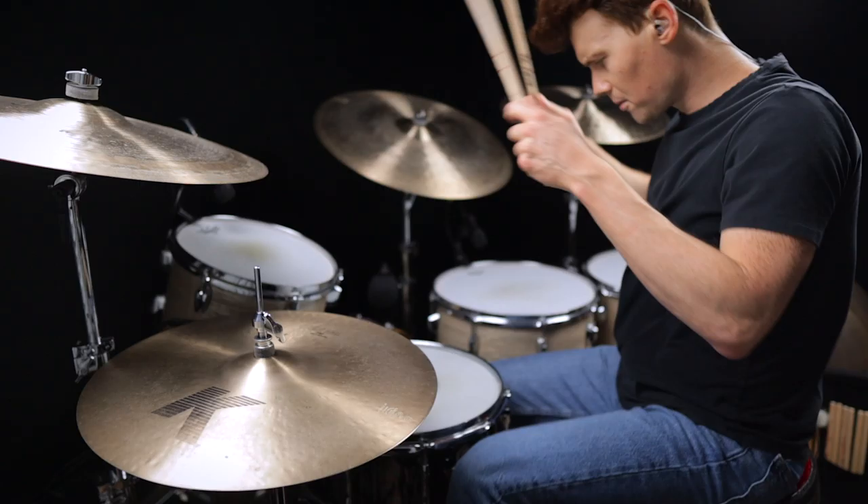The one rule I want to suggest you guys follow is to keep time with your left foot on the high hats as you run through these fills. That's going to help you lock the fills in a lot better and help to build some really crucial independence skill. Let me show you what I mean.